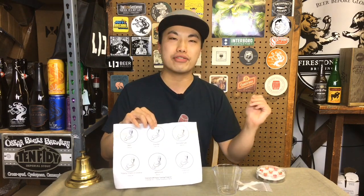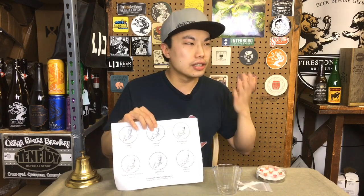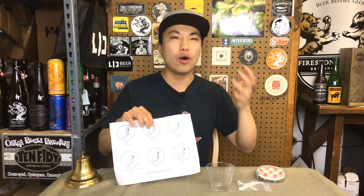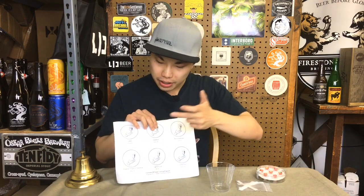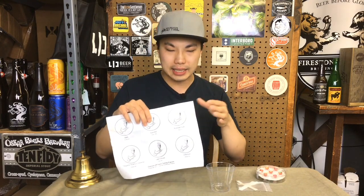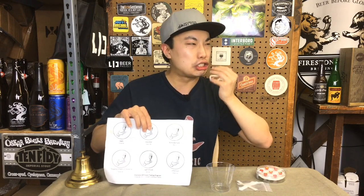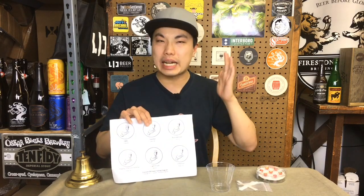Lightstruck was by far the easiest one for me. The analogy — it smells like college. It smells like what beer shouldn't smell like, like Heineken. Pops right out; I didn't even have to taste it. The next one, papery trans-2-nonenal, was hard on the aroma. On the palate though, it literally tastes like eating printer paper — dry, really dry, white paper kind of flavor. Those four I can get with a good amount of confidence.